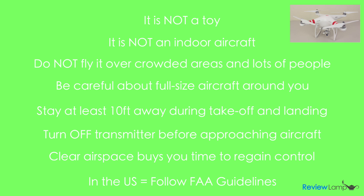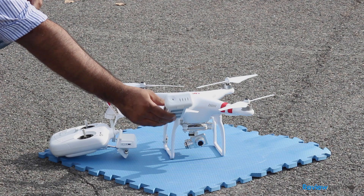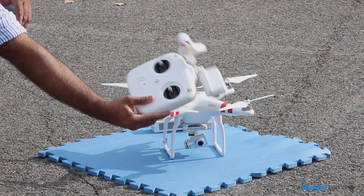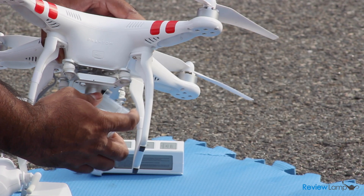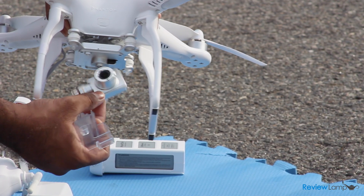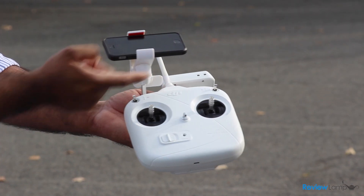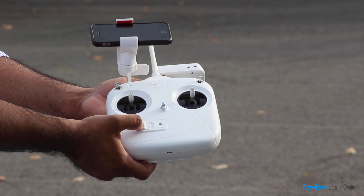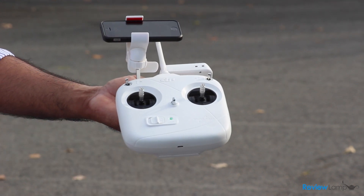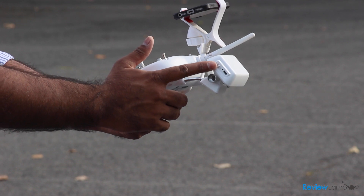Let's go out and fly the Phantom. To start flying, you need the quadcopter itself, the smart battery, and the transmitter. The first step is to remove the lens cover and the gimbal clip to free up the gimbal so it can move when powered on. Next, mount your smartphone to the smartphone holder and make sure switches S1 and S2 are in their uppermost positions. Then power on your transmitter — the LED will turn solid green. We're not going to turn on the Wi-Fi range extender just yet.